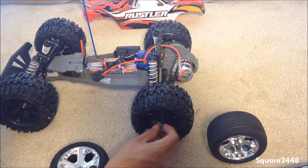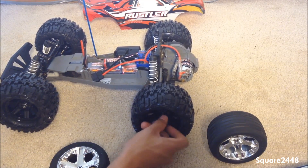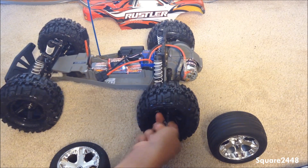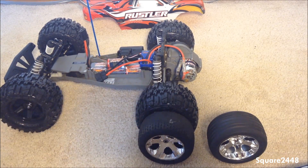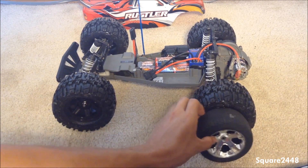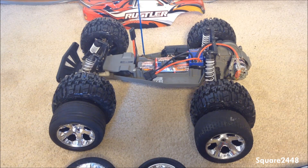I want to show you a size comparison of the front wheels and the back wheels with them on. This is the back wheel — you guys can see it has so much more tread and is a lot taller. This is the back and this is the front. There we have it guys — we changed them all out.